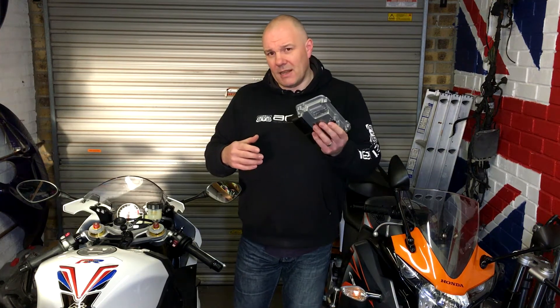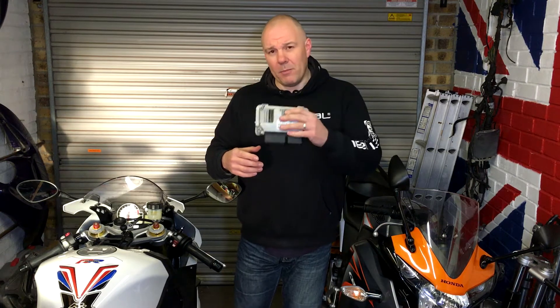Apparently, I can send this off, they put their software on it, I get it back, I put it back on the bike, and I go for a ride and it tunes the bike.